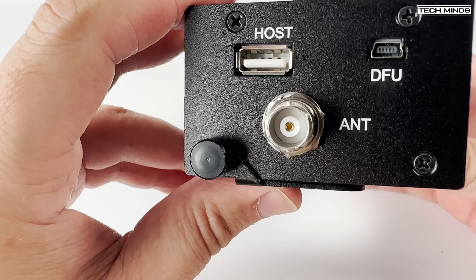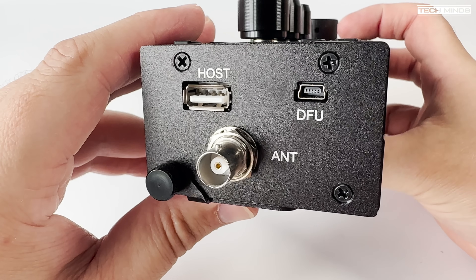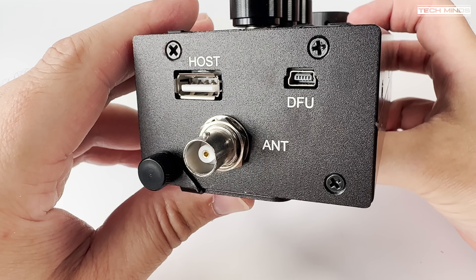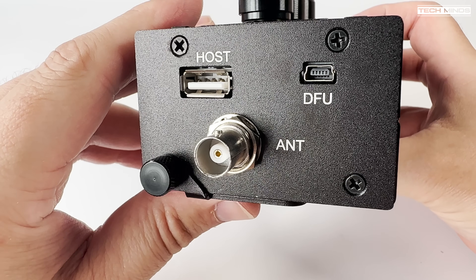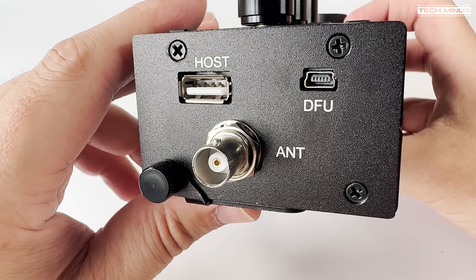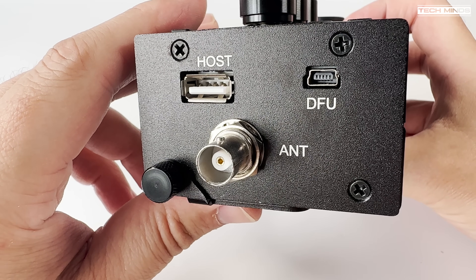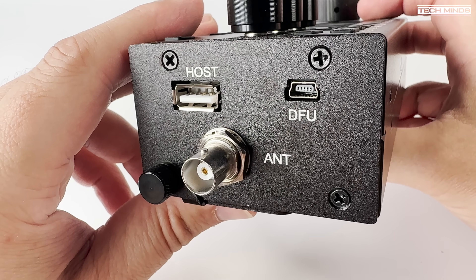On the left side of the radio we have the antenna connection, which is a BNC type, along with a host USB socket and a DFU USB socket. The host USB socket can be used to upgrade the firmware via a FAT32 formatted USB stick.